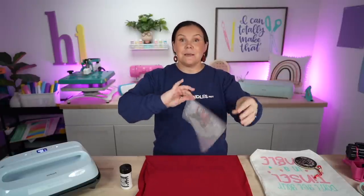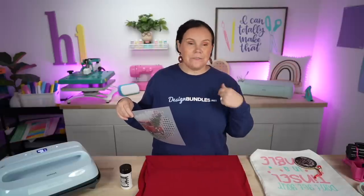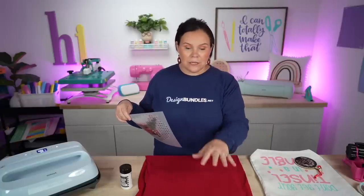For our last project I am so excited — we are going to find out together if this is going to work. If it does, this is going to be a brand new hack for sublimation, and you have seen it first here. I've got my red t-shirt here — I was actually going to bleach it. If it were a heather, I could have bleached it out and the design would have popped. I could have used regular sublimation on a bleached t-shirt, but I thought I want to try something different.